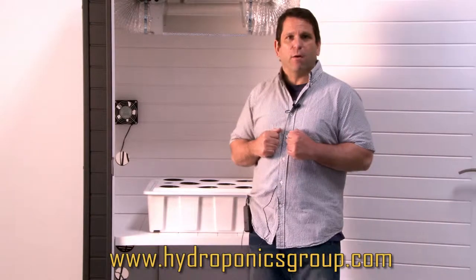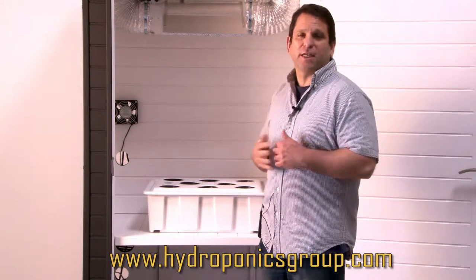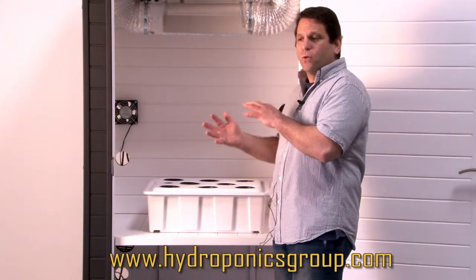Some people have asked about aeroponics, so we made one just for you. We mist your roots on a regular basis with a nutrient-rich oxygenated solution. So you have your choice there.